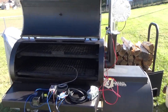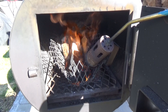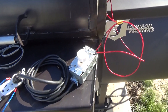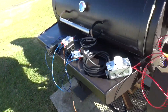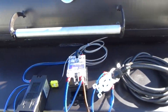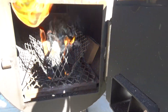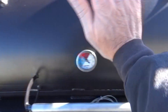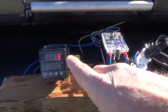Alright YouTubers, let's do this. 250 degrees, right there. PID controlled. Alright, the metal is heating up. To show you, the bottom number is the set temp and the top number is the temp inside.